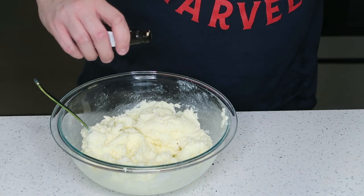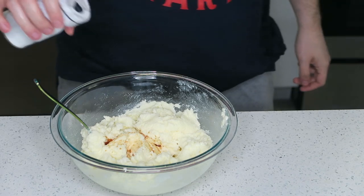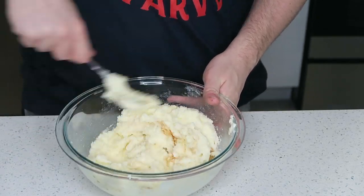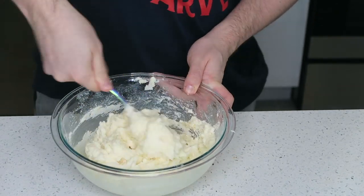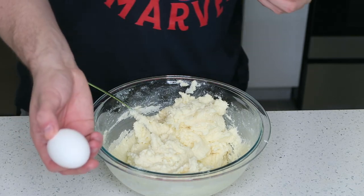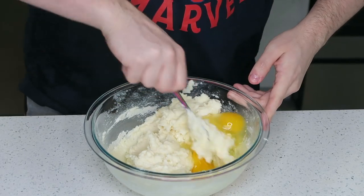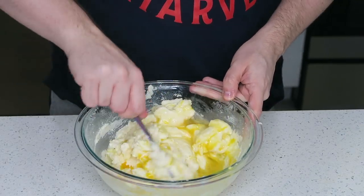Now I'm gonna add a little bit of vanilla extract — I think that's good. And I'm gonna add a little bit of salt, just a little pinch. I'm just gonna mix this in quickly. So now I'm gonna add some eggs. I'm just gonna get these mixed in completely — they're gonna make everything a bit more liquidy.